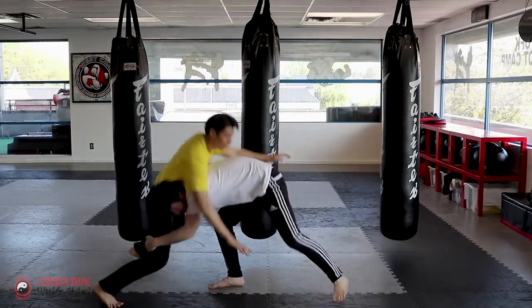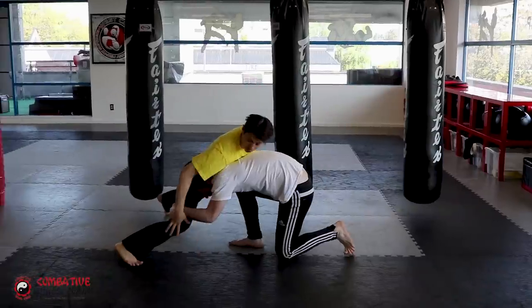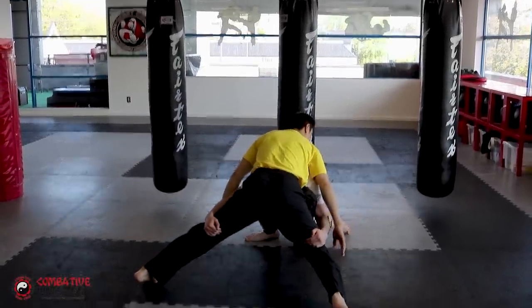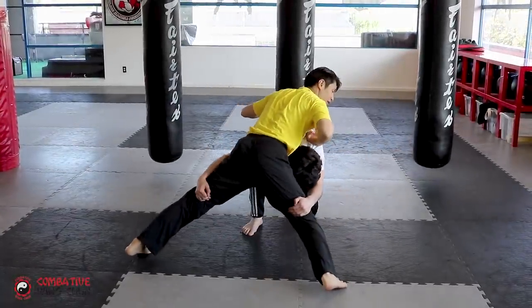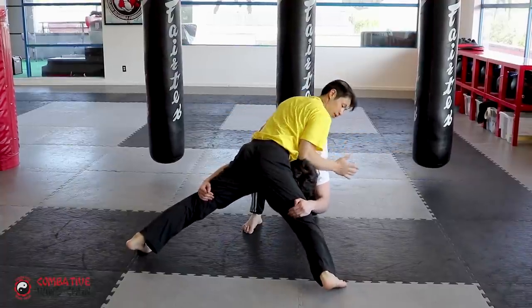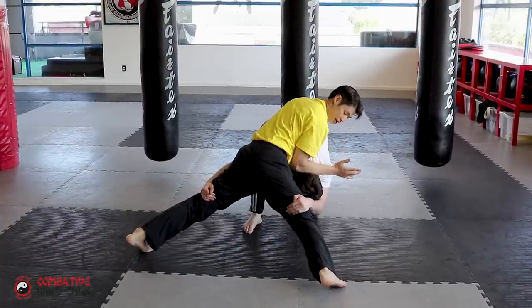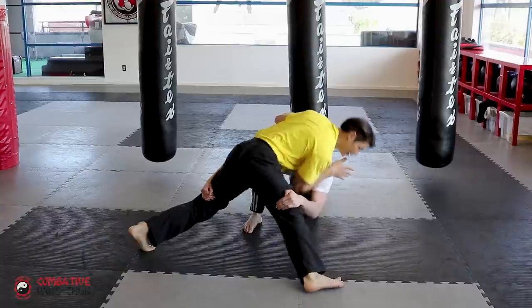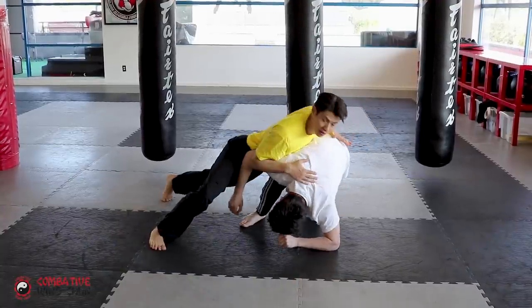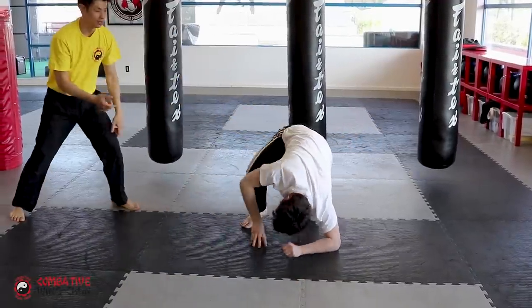So he's taking — double leg — drop your weight, sprawl, legs far apart. Look at how far apart my legs are. I should be putting all my weight on his back with my chest. Now I bring my forearm to the back of his neck, put my weight on there, file it down. Then I spin to the side and disengage.